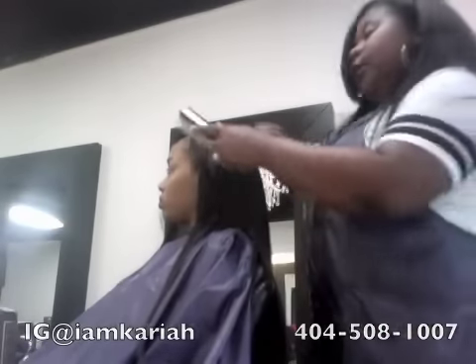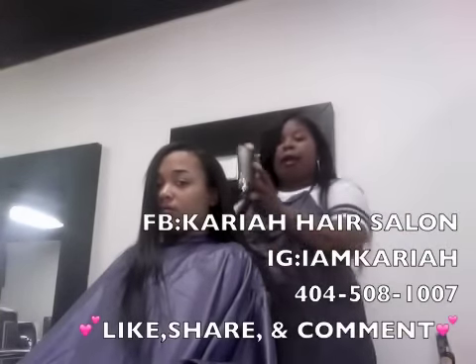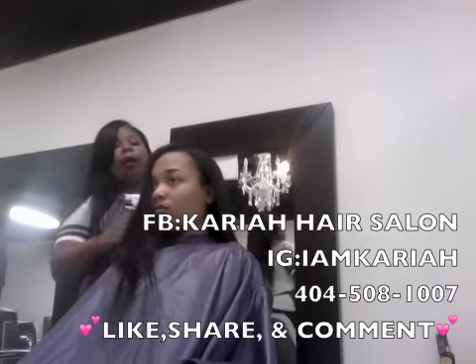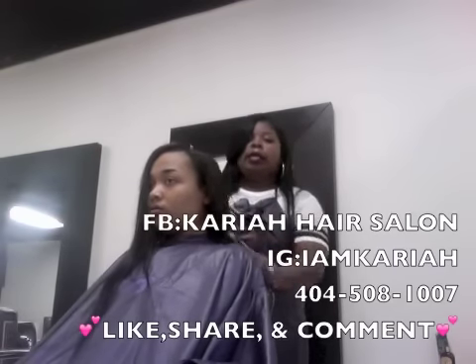So again, this is the Microlink. And when they get loose, you can always just slide them back up and get them re-tightened. You can always add more if you want — sometimes your hair might grow out and you might think you need more. You can always add more or take away. It doesn't matter.